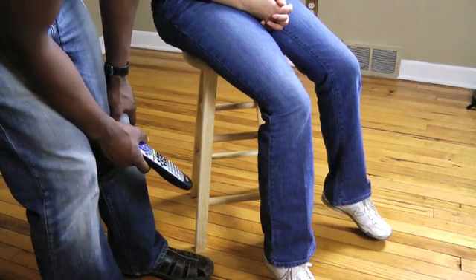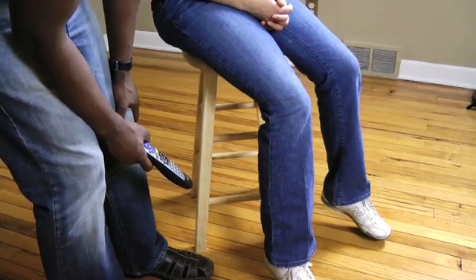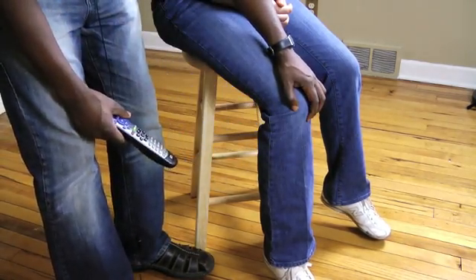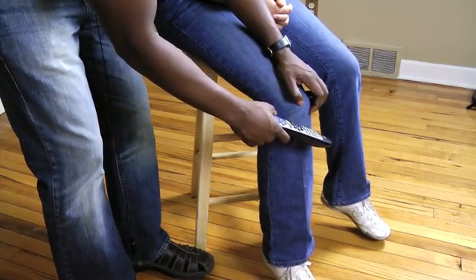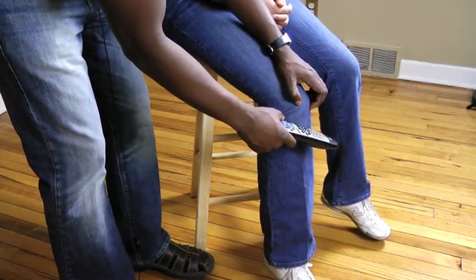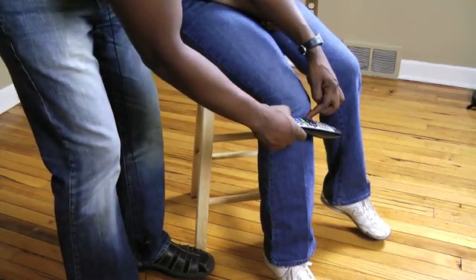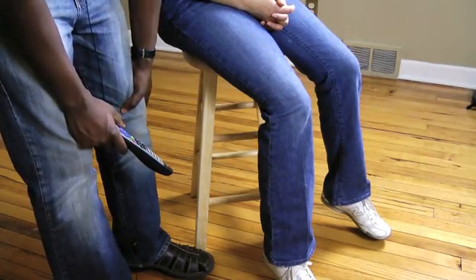Now what I want you to do is try not to kick. Can you do that? She's trying not to kick — she's tensing up or whatever she needs to do. And I'm going to try it again. It still happened. You can still see that reflex. Even though she's trying not to do it, once I stimulate it, something is going to happen and she's going to do that reflex.